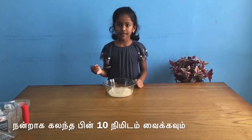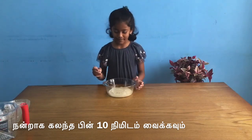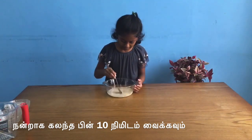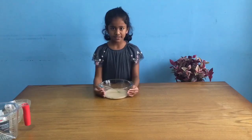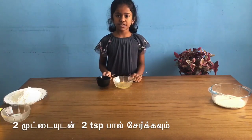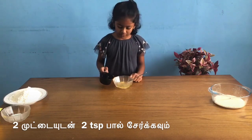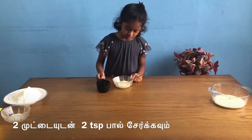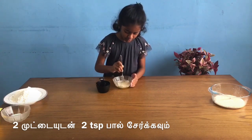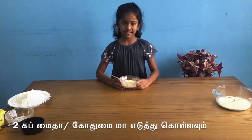Now I'm going to mix, and after I mix I'm going to knead it for 10 minutes. With two tablespoons of milk I'm going to mix it with the egg. Now I've finished mixing it.